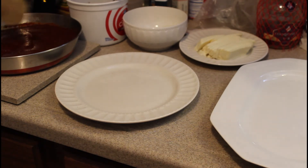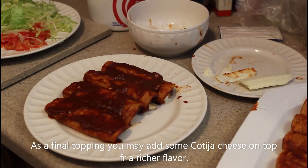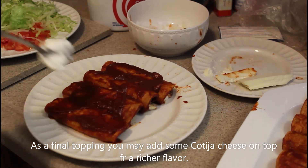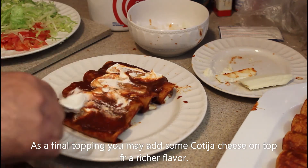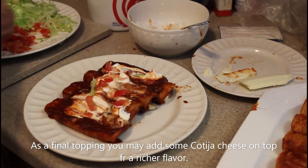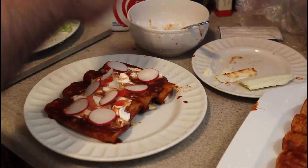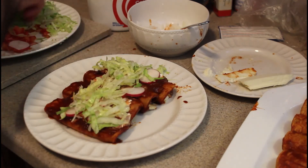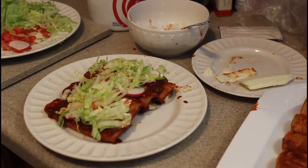We'll start assembly by dipping the fried tortilla in the mole sauce. To plate this dish we put a little extra mole on top, and then I like laying my sour cream down first and spread it out a little, garnish with a little tomato, some radish, and some finely chopped lettuce. And that is the authentic Jalisco style enchilada. Bon Appetit.